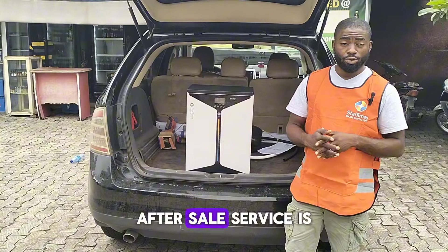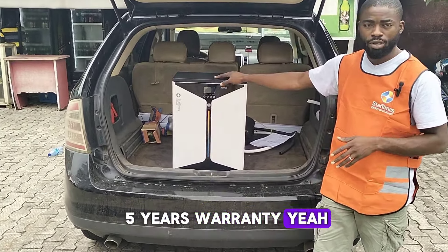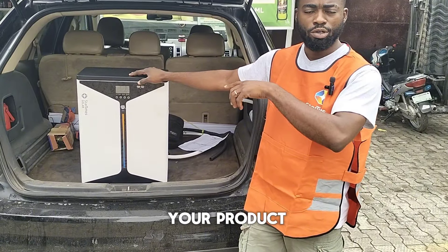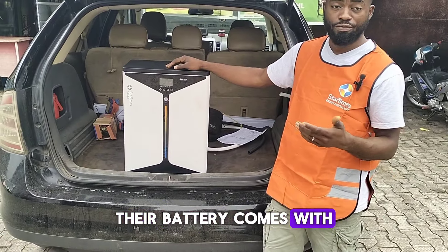Their product is guaranteed and after-sales service is also guaranteed. This product comes with a five-year warranty — and I'm not talking about the kind of warranty where they give you stories about natural disasters. StarTimes will not do that. Their panels come with a 10-year warranty, their battery comes with a five-year warranty, and their inverter comes with a three-year warranty — unlike other companies that give you one year or six months.